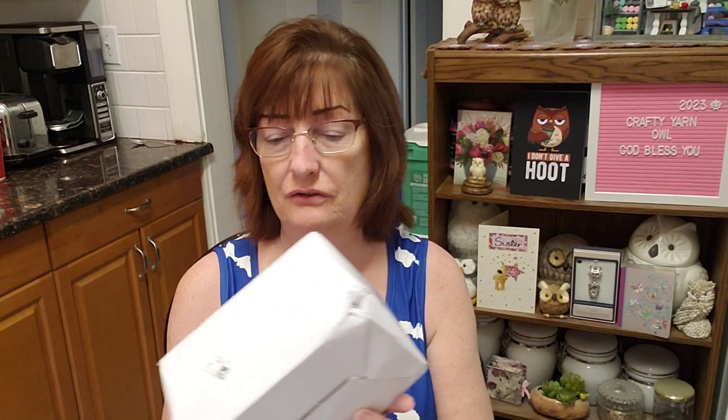It's made in China. There's nothing else on the box but that picture there.